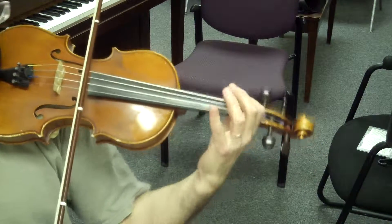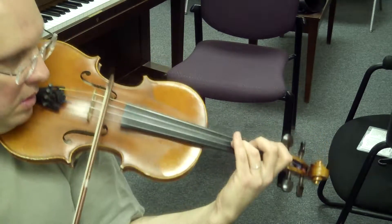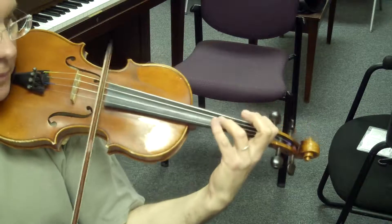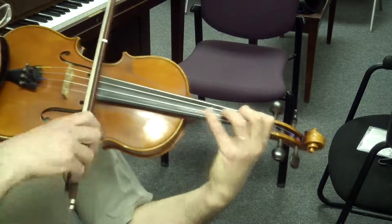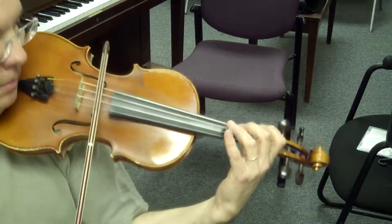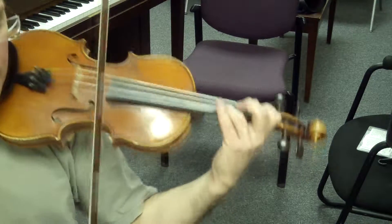1, 2, again. Connect the 3, 4. Low 2 and high 2. Again.